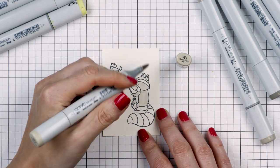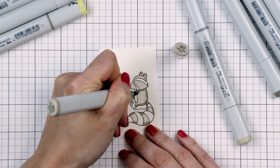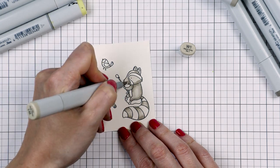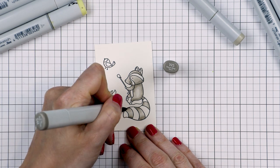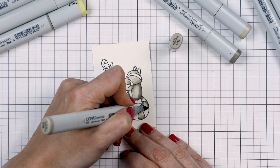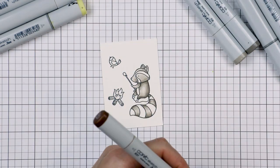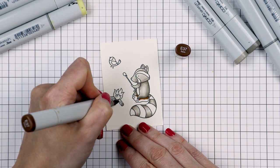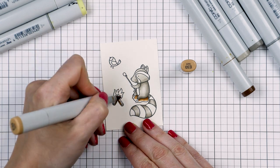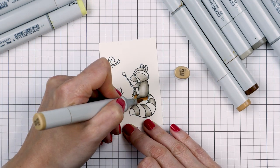I pulled out my Copic markers and did some super quick coloring. I used W1, W3, and W5 to color the raccoon. I typically struggle with coloring critters, so I always go on Pinterest and search for raccoon illustration to get great examples. I went from light W1 to medium W3 to dark W5 and then blended back. The raccoon was sitting on something that looked like a rock, but I used browns instead — E37, E33, and E31 — to color it to look like a big piece of wood.